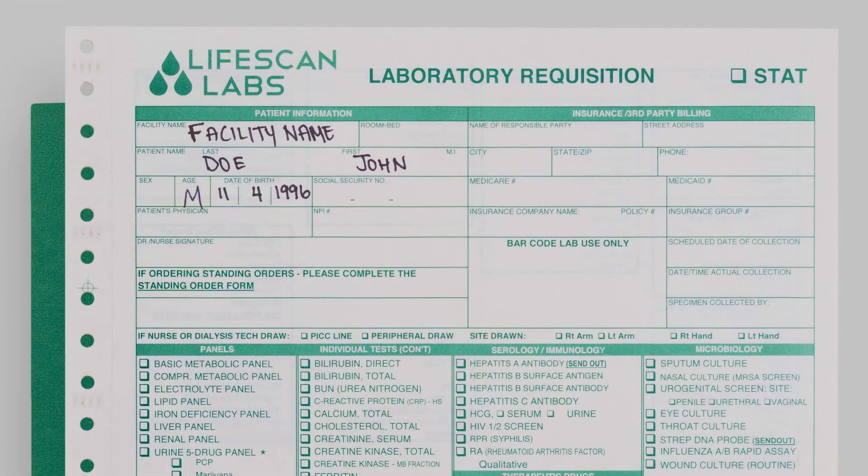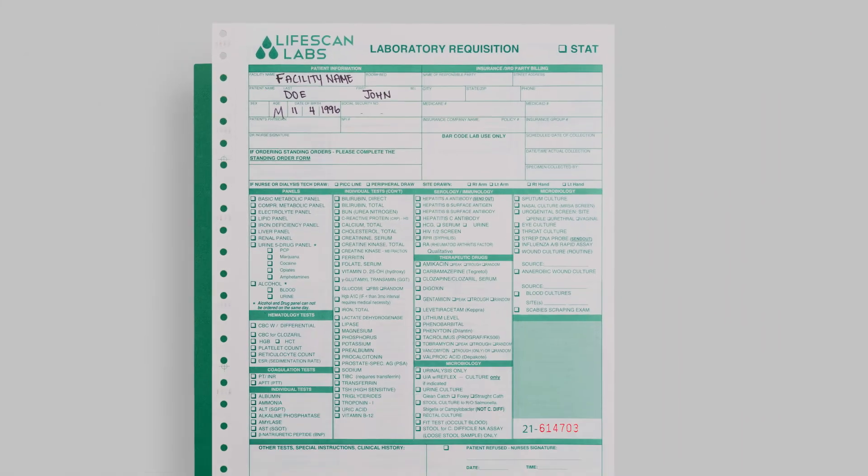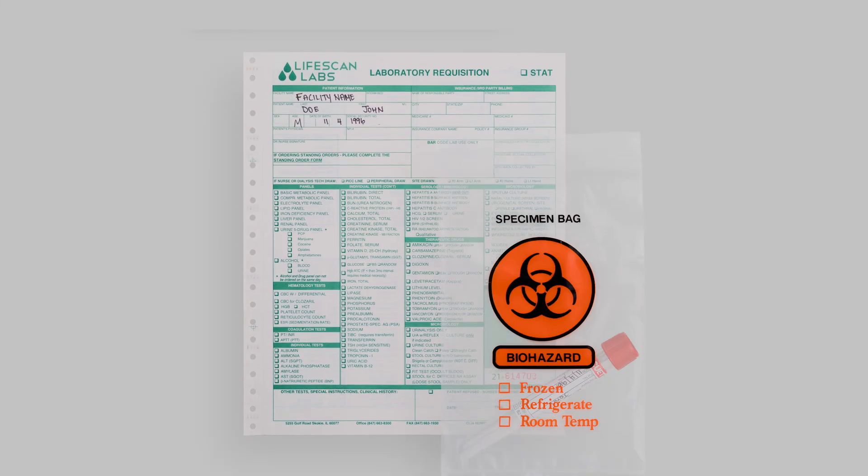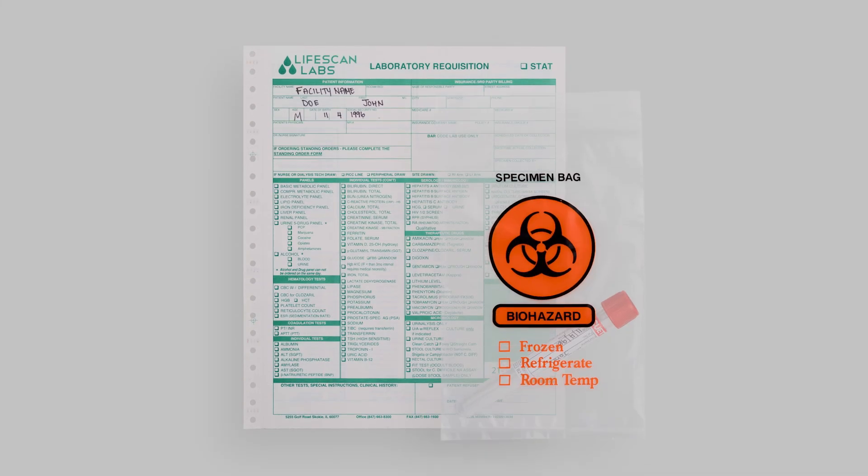After the information has been collected and properly labeled, you must leave the black carbon copy of the requisition at the nurse's station and make sure to keep the original copy with the specimen.